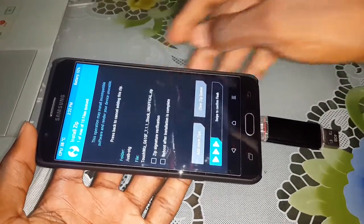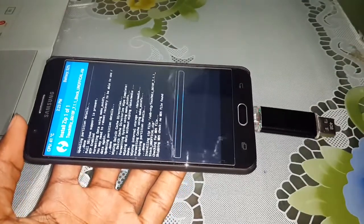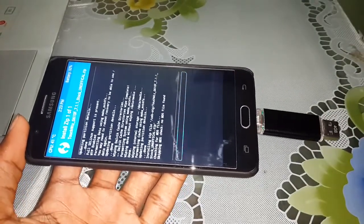It's here — select this. Wait a few minutes. It's normal.